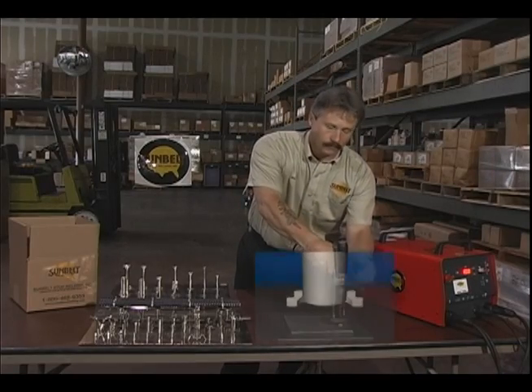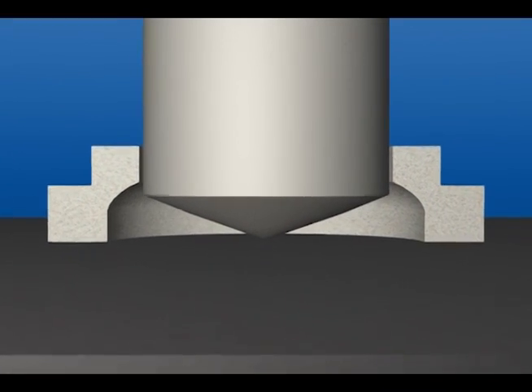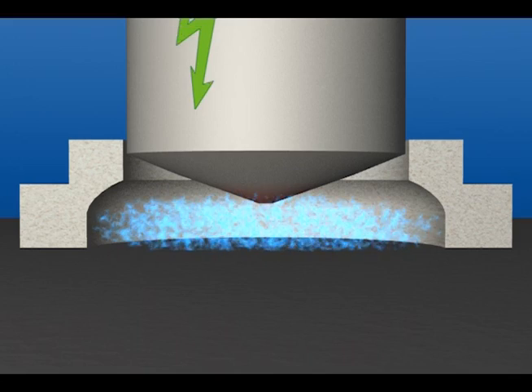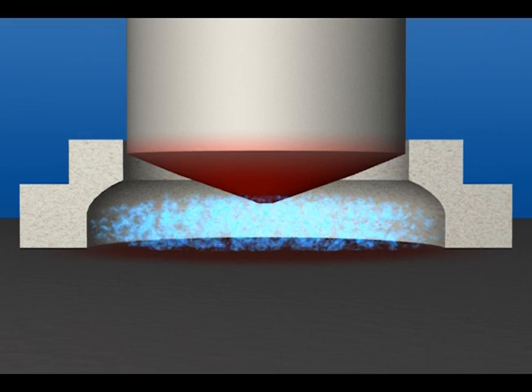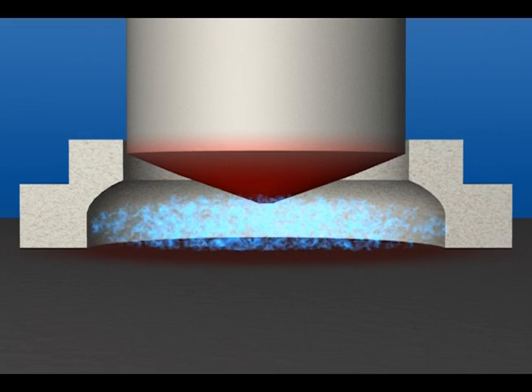Upon triggering, the welding gun automatically lifts the fastener from the base metal and initiates a controlled electric arc, which melts the end of the fastener and a portion of the base metal. At the precise moment the fastener and parent metal become molten,